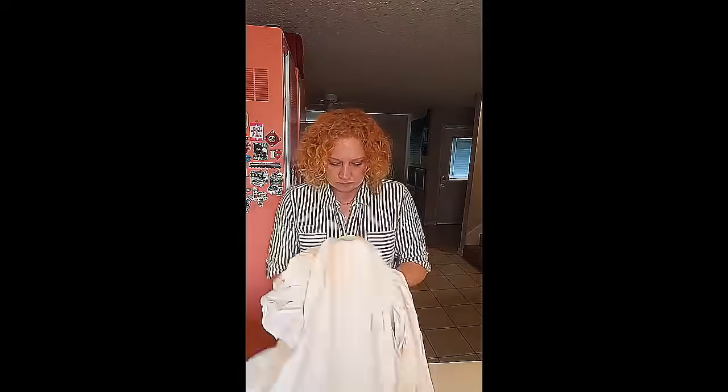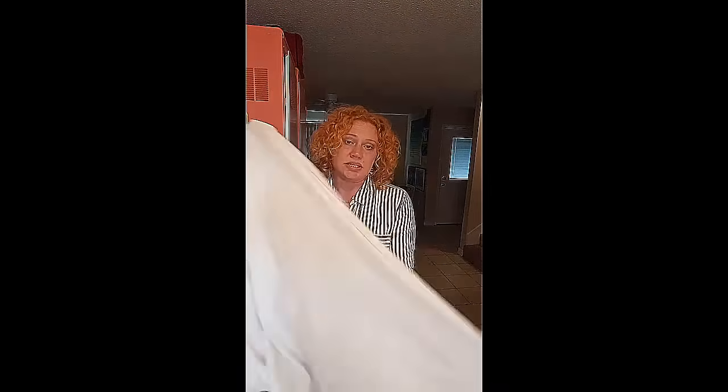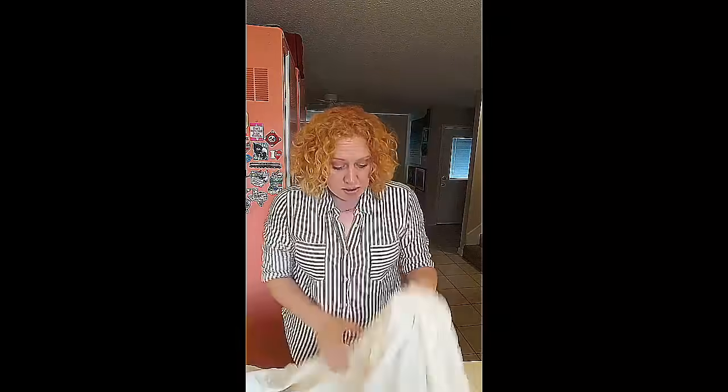First things first: fold your fitted sheet inside out. The reason is because when you take your fitted sheet — here's the short end, so this is the end that would be at either the bottom or the top of your bed — you're gonna fold it inside out. When you unfold it to make your bed, the right side of the sheet is on top.